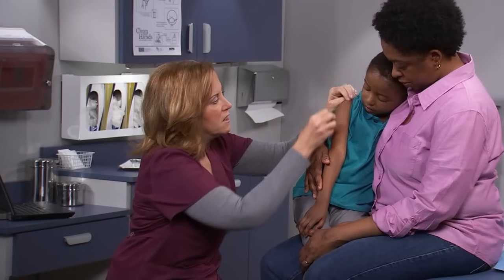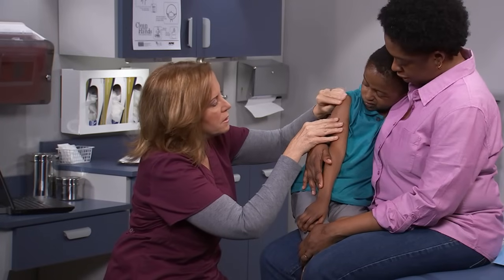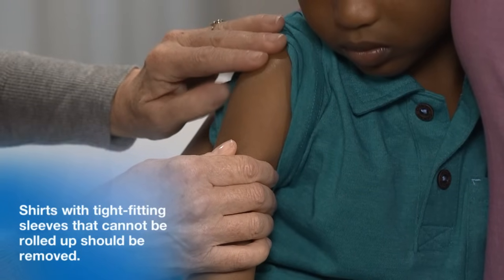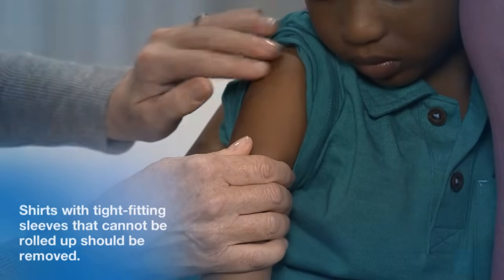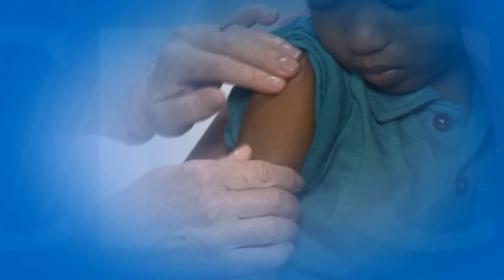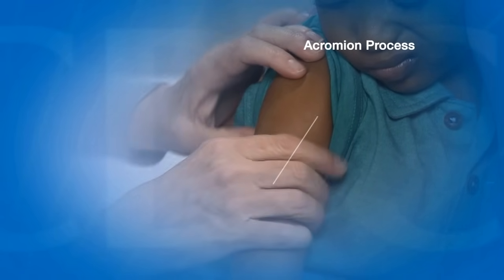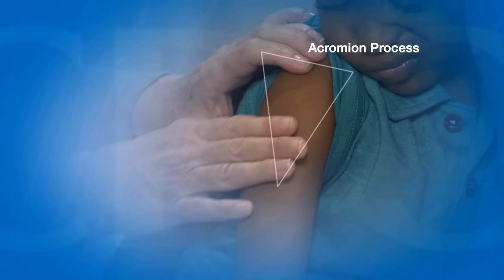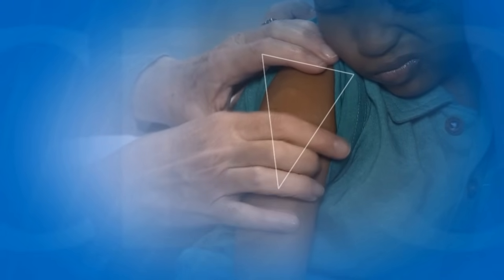To identify the site, have the patient seated with the upper arm completely exposed. Ask the patient to relax their arm. Shirts with tight-fitting sleeves that cannot be rolled up above the shoulder should be removed. Locate the acromion process, or bony point in the shoulder — this marks the base of the upside-down triangle.